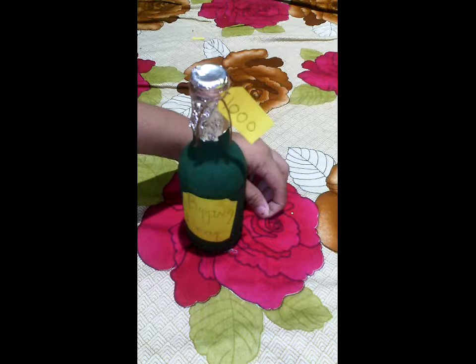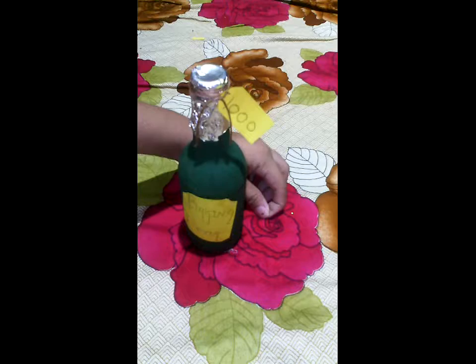Here's the decorated bottle we made today! Thanks for watching — if you like my video, please give it a like and subscribe to my channel. Comment below what I should make in my next baking video. I alternate between crafting and baking, so please check out my other videos too. Thanks for watching!